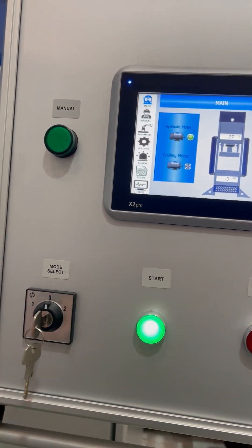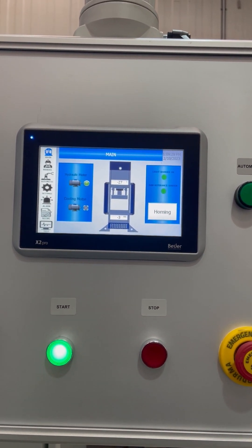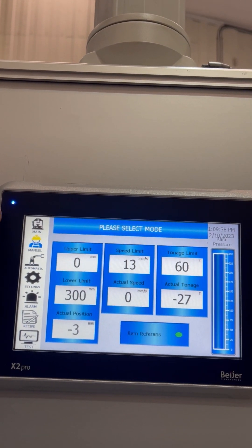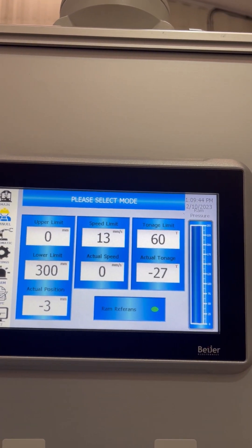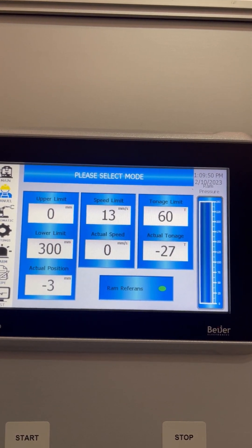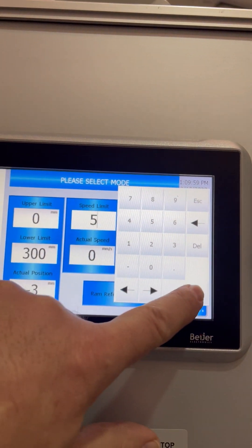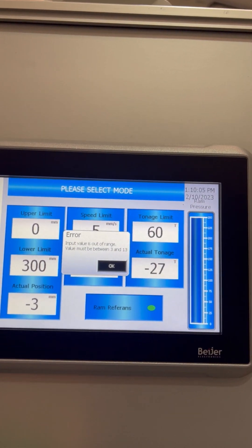You have foreman's keys. Once you're all set up, you can remove those keys and nobody can change the parameters or settings. In manual mode you're able to do your setups — all safety features are deactivated and it operates at a speed limit of 13 millimeters per second maximum. You can slow it down, but you can't go faster — it throws up an error.